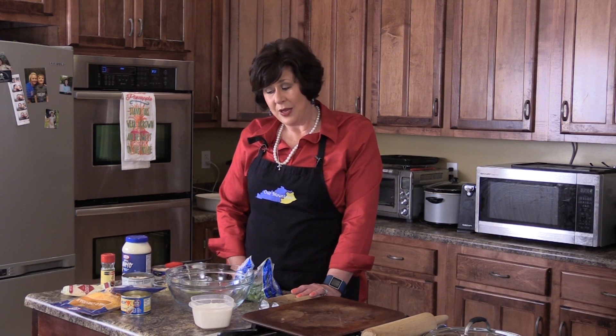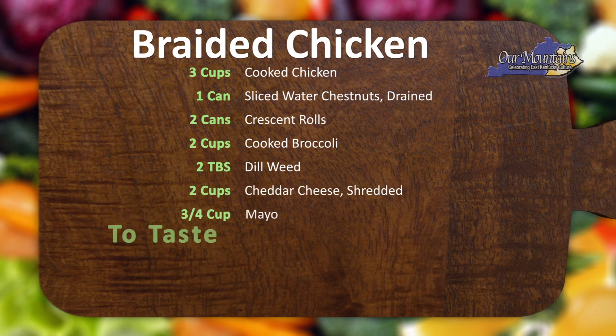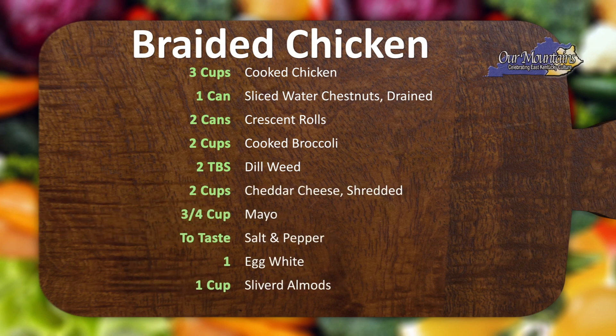Welcome to Our Mountains. My husband goes to a lot of meetings, and at these meetings they do a lot of eating. He was telling me about a recipe that had chicken and broccoli and it was in a braid, and I couldn't understand anything about it — he never did bring me any because they ate it up before he came home. Well, the other night he brought home the recipe. So today we're going to try that recipe, but with my own take. I'm changing some things and adding my own ingredients to it, so this is a chicken braid.